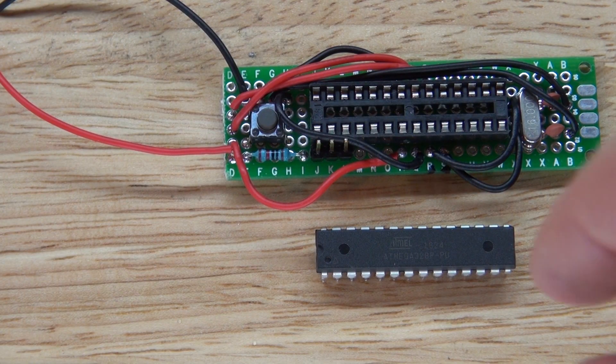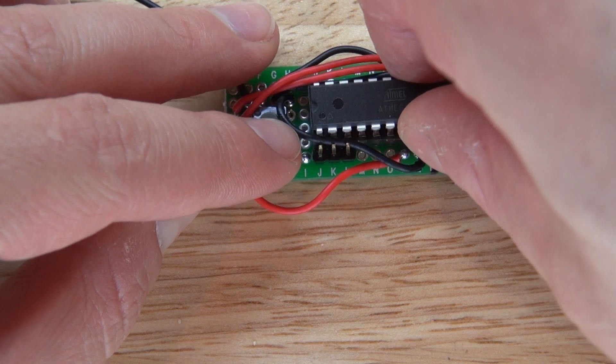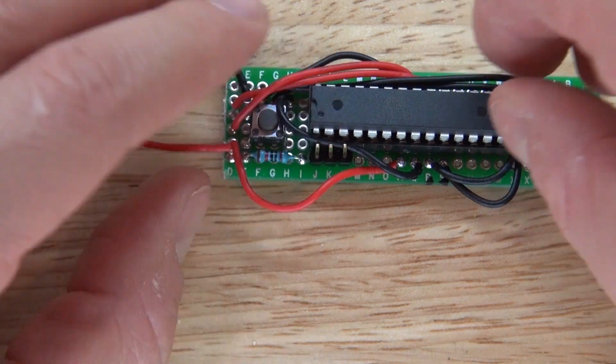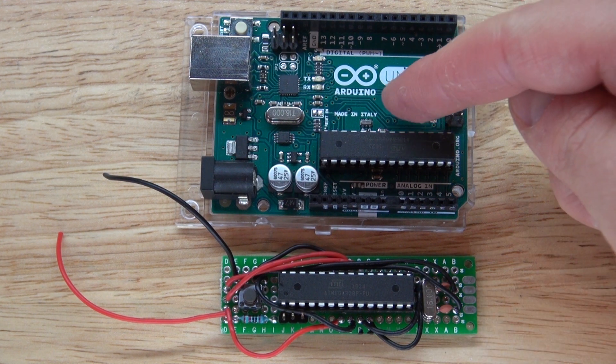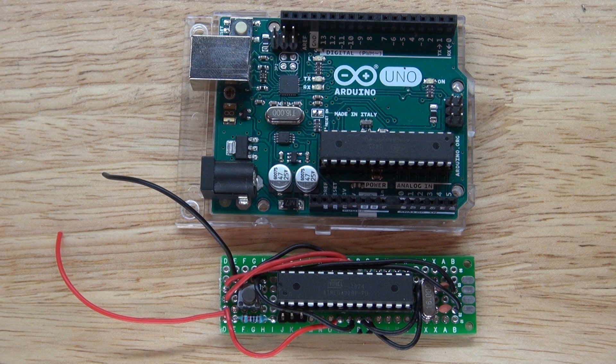Now it's time to put the ATmega 328 microcontroller into its socket. Place it in just like this. Now it's time to compare the difference in size. As you can see the Arduino is much bigger than my miniature Arduino. The size difference is completely different but the functionalities are very much the same.